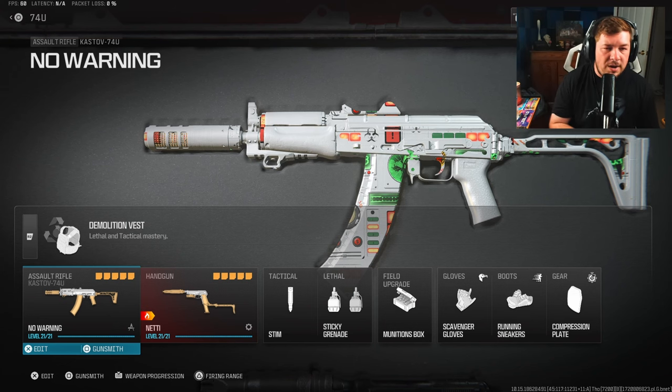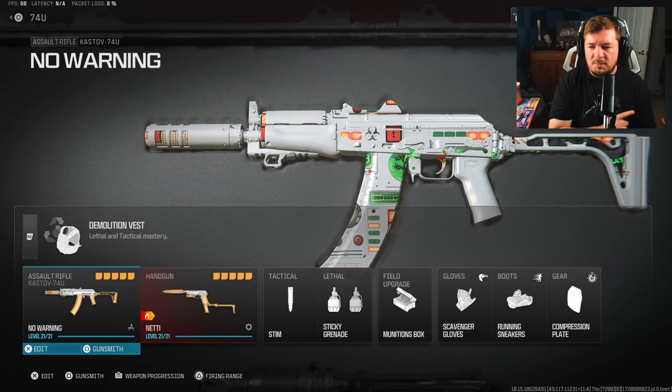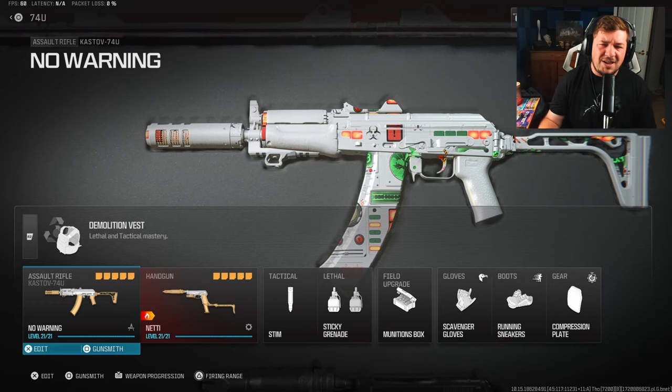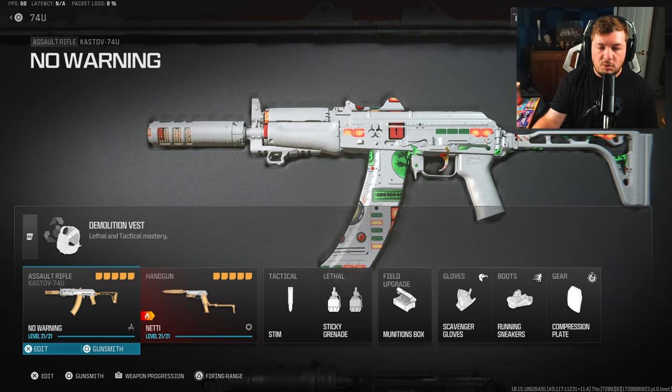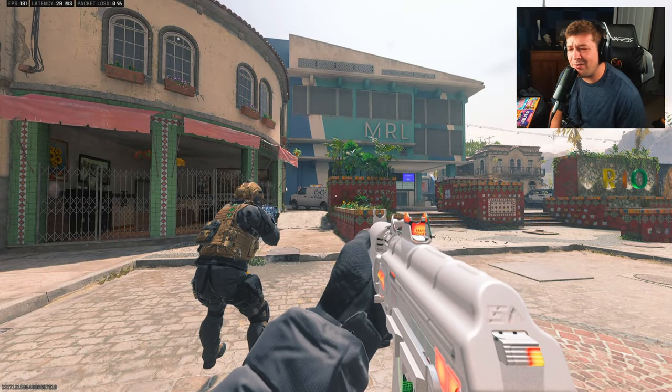Here's the rest of the loadout on the screen. If you felt the need to pause to copy these down, make sure you hit the like and subscribe button. Let's jump into a gameplay with the Kastov 74u — hope you guys enjoy.